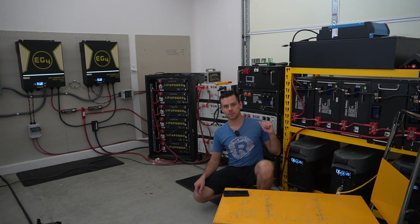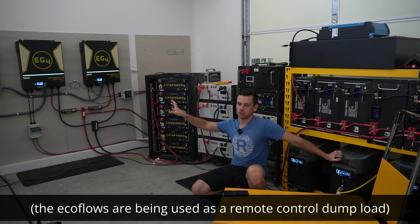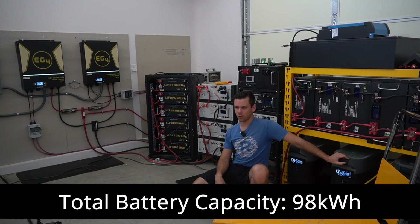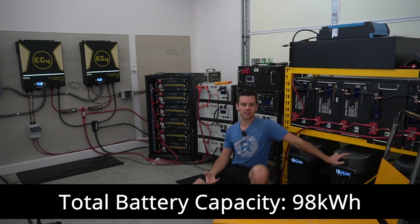All of these batteries behind me except for the EcoFlow Delta Pros are connected to these two units. We're actually charging up the EcoFlow Delta Pros. For this test we're going to run 98 kilowatt hours through these units and see if it can hold up without having an over temperature protection disconnect, an overload disconnect, or something else.